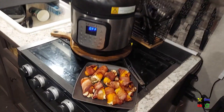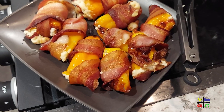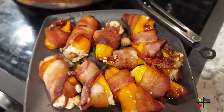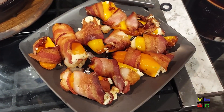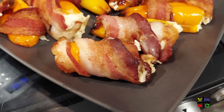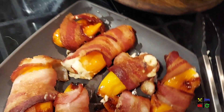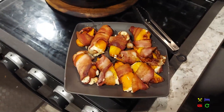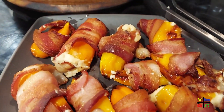Instant Pot air fryer sweet pepper poppers! I wish I had more bacon so the ones where I cut the slice in half were completely wrapped. I think a couple of these are going to be the best ones. Let me get the thumbnail picture so we can start chowing down.